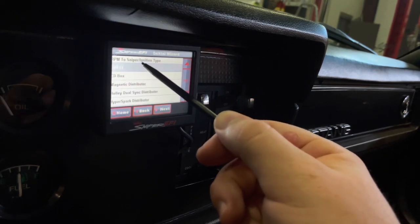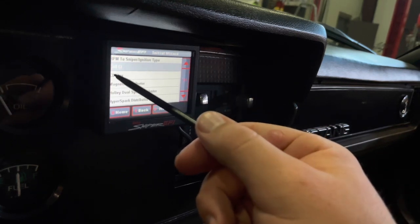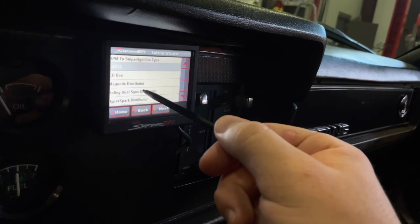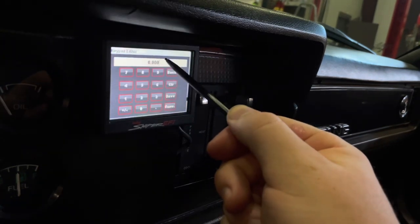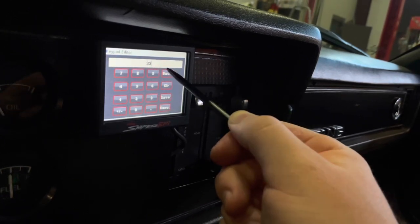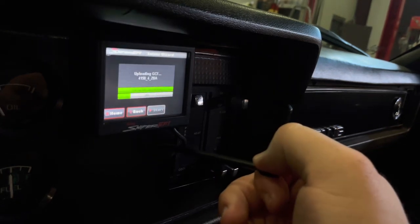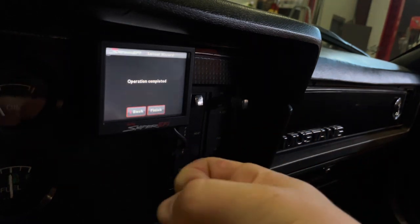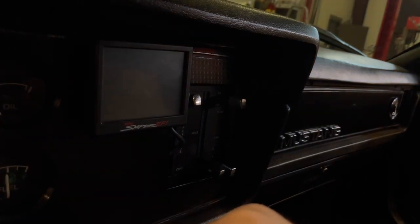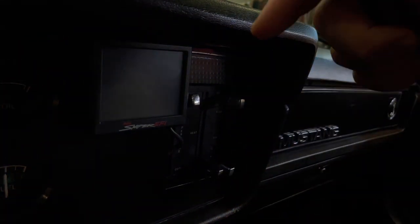Next, select your ignition setup — stock coil, MSD box, magnetic distributor, Hyper Spark, or Dual Sync. In my case I'll select Dual Sync. Then set your wide-open throttle ignition timing; I'll select 33 degrees. Hit Next, then Save, then OK. After that, I like to switch it off, let it sit a couple seconds, then prime the key — you'll hear the pump turn on and the injectors pulse, which means it's shooting fuel into the intake. Then you're ready to start.